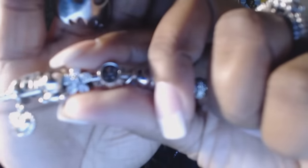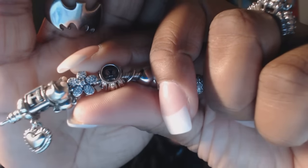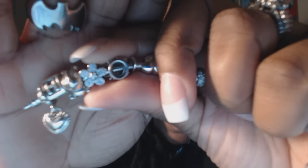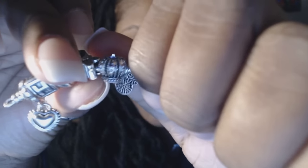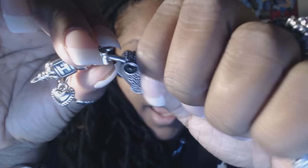My next charm is a daisy — I love daisies and my daughter does too. Then I have a crown, and I have it not because I think I'm a princess, but because my grandmother was a beauty queen and when I was younger I was in beauty pageants. I actually want to get another crown specifically for my grandma so each one symbolizes something different.